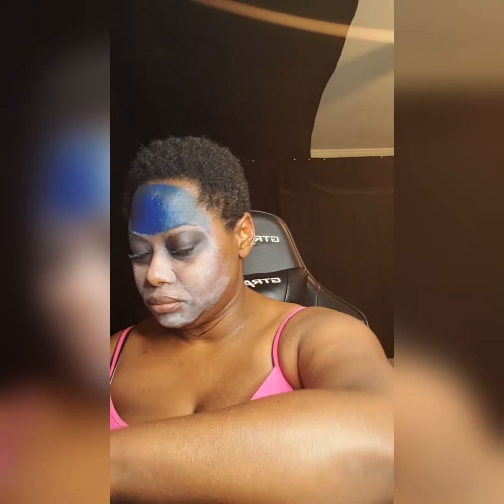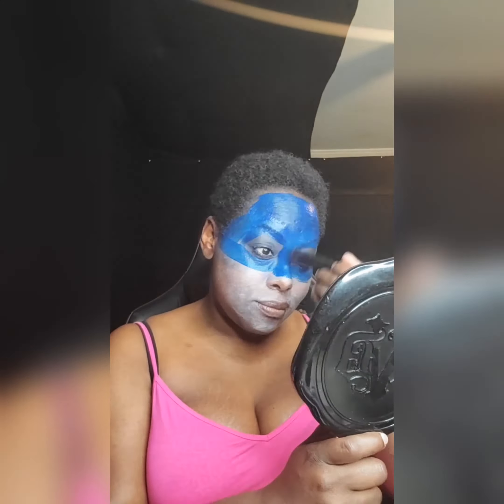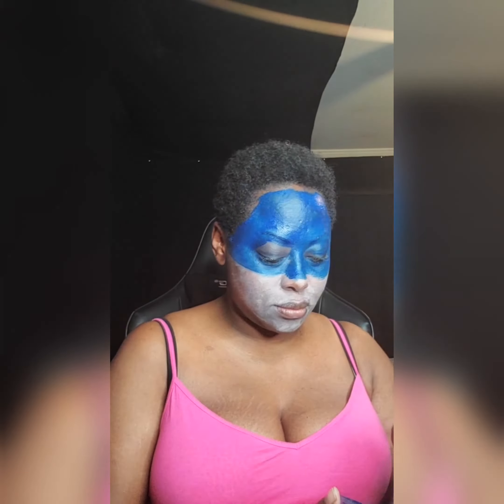Now we're using a paint I was trying for the first time — this is from Diamond Effects. It is a water-based paint. Originally I got this because I didn't think I had a deep enough blue, but I do have a full rainbow palette of paint in my repertoire now.